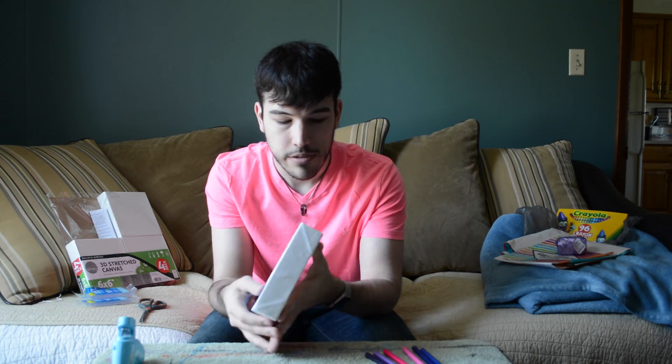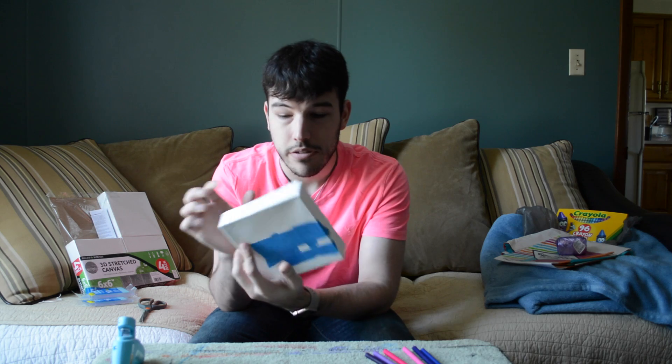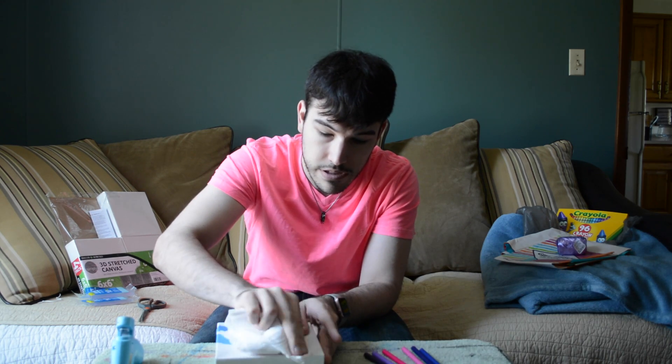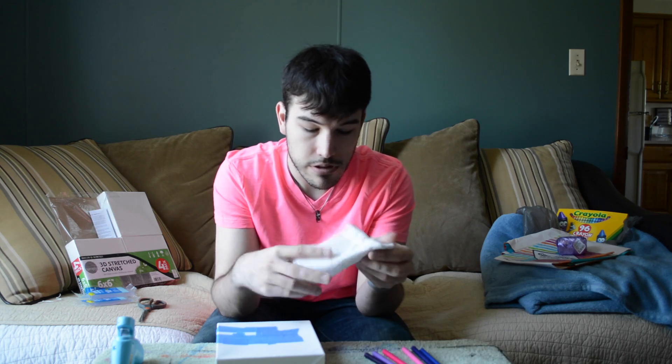I did change those windows. Originally I was going to just do the typical — I wanted to glue them on, and then I thought, well, I could draw them on and then melt it. I don't really know — I haven't really figured out what I wanted to do.